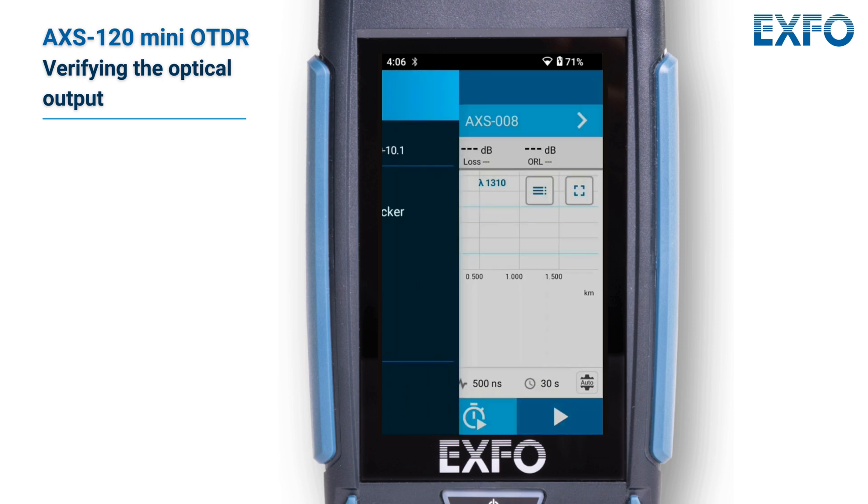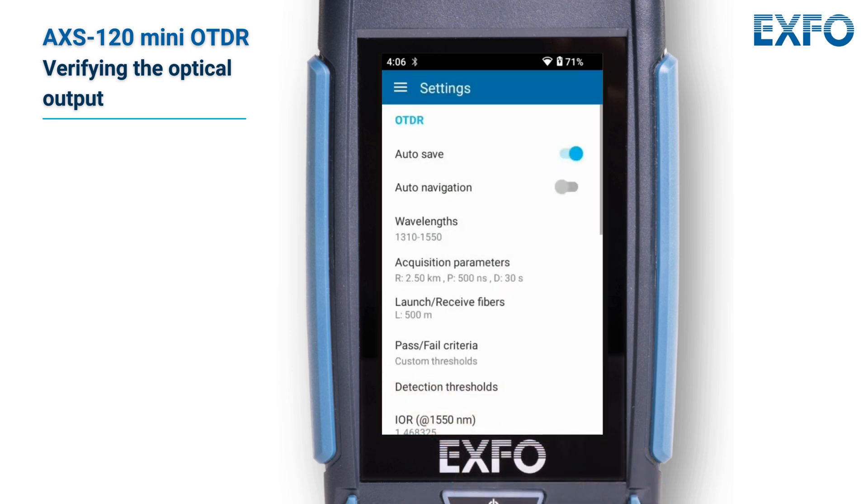From the main menu, tap the gear icon. Then, tap optical output diagnosis.